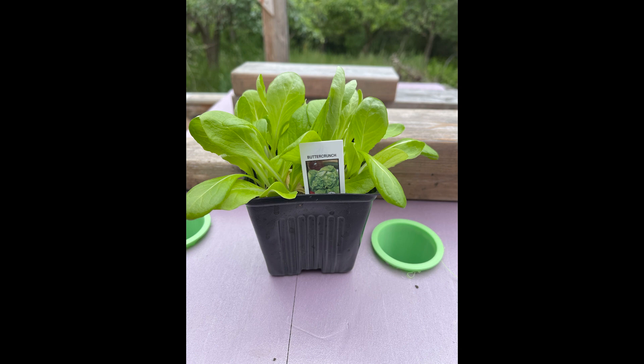I'm starting off with some lettuce that I kind of cheated and bought a starter pack at a local nursery this spring, but you can start them from seeds.